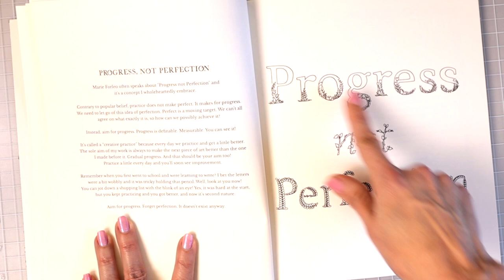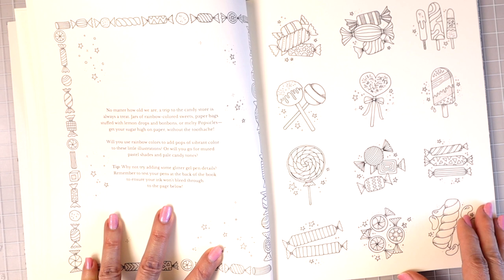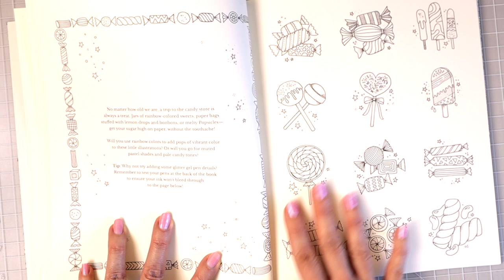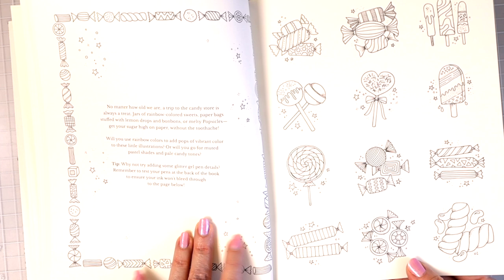'No matter how old we are, a trip to the candy store is always a treat.' You get jars of rainbow-colored sweets, paper bags stuffed with lemon drops and bonbons, and melty popsicles. Will you use rainbow colors to add pops of vibrant color, or will you go for muted pastel shades? She even suggests adding some glitter gel pen details. I love taking colored pencils and adding gel pens and Posca, and these candy treats look like a lot of fun to color.